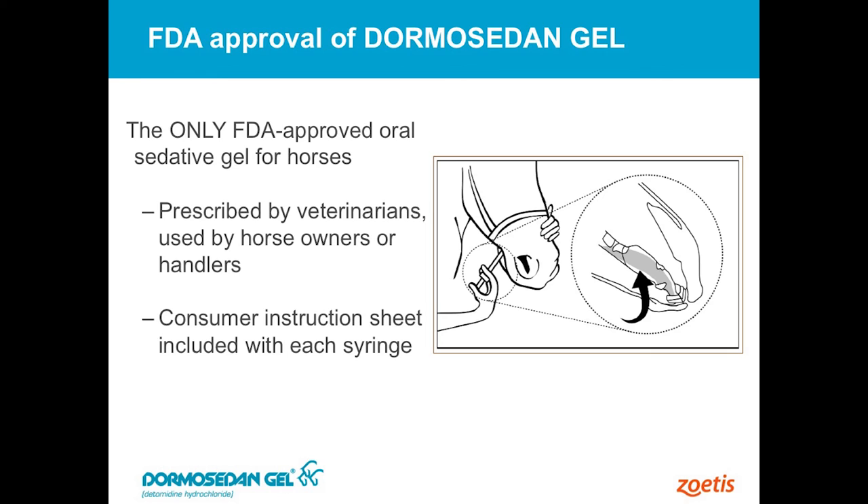If you haven't used this before, it's designed to go underneath the tongue. It's not designed to be swallowed like a dewormer or something like that. If the product is swallowed it actually doesn't work, because the horse's digestive system breaks that down and it's not absorbed well through those tissues. It's designed to be absorbed through the mucous membranes of the mouth and the tongue, so we give it underneath the tongue right there in the bars of the mouth.